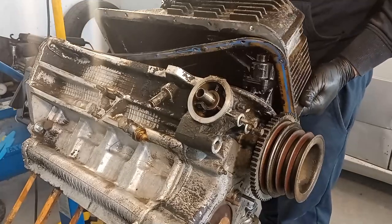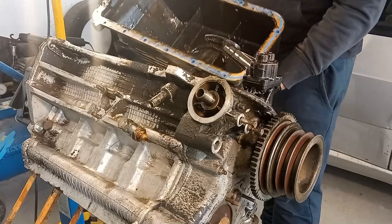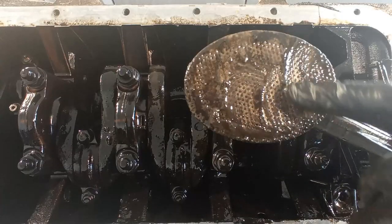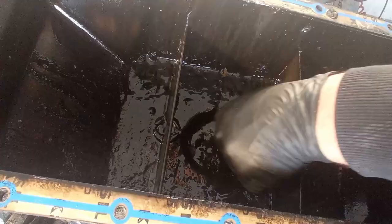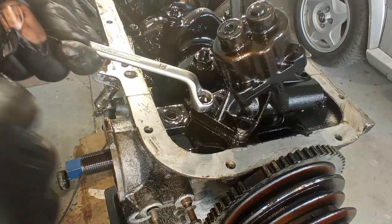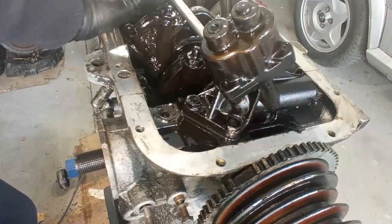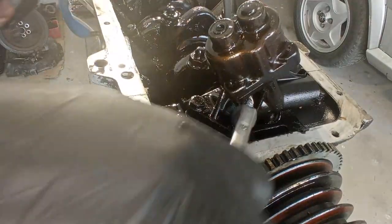A tap on the oil sump and I was hoping for a clean sump, because the owner told me the salesman said this was a built engine ready for use. As you can see, it's very far from it, so never trust anyone — make your own evaluation.